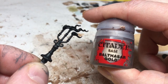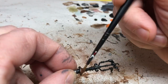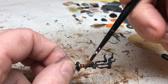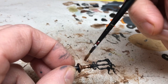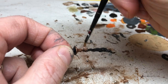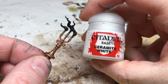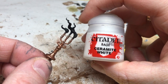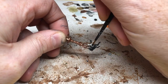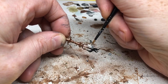While the table dries, I'm switching to the candlesticks and painting them with Balthazar Gold, my favourite gold from the Games Workshop range because it's a very coppery colour. Once you put some Agrax on it you get a nice old aged copper look, which is perfect for dungeon furniture. You'll need two coats of gold to get good coverage. When done, switch to Keramite White and apply two — possibly three — coats over the candles and the flames.